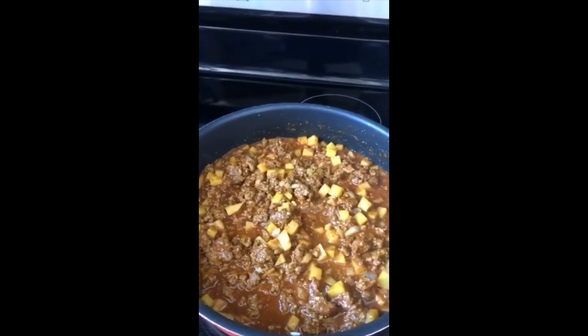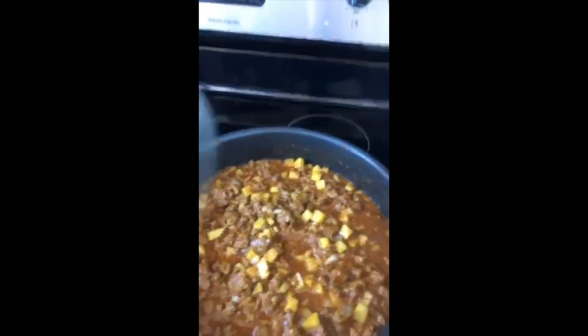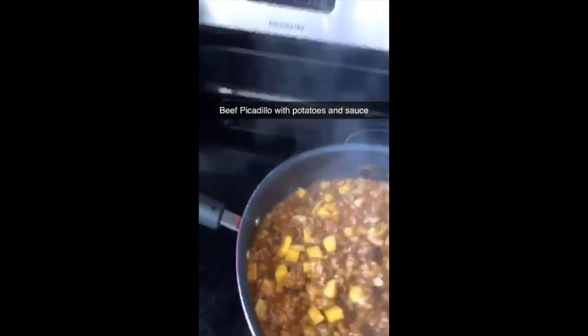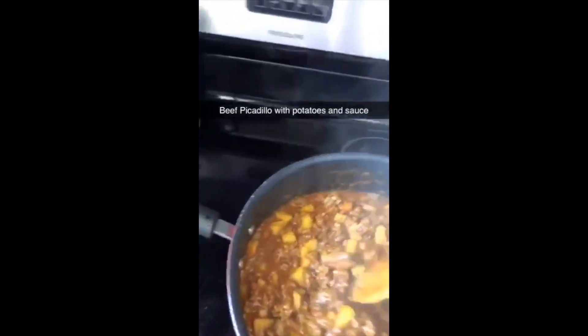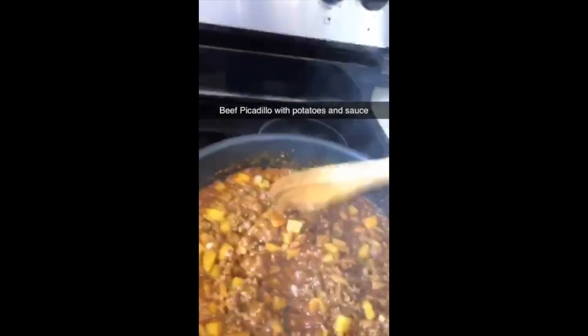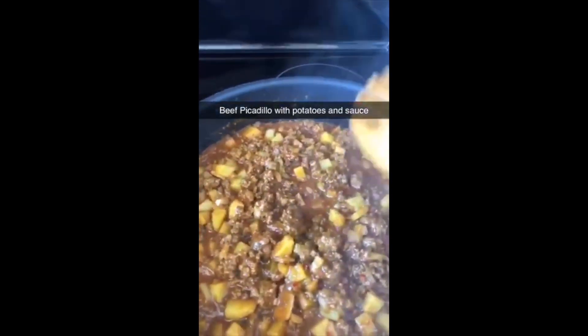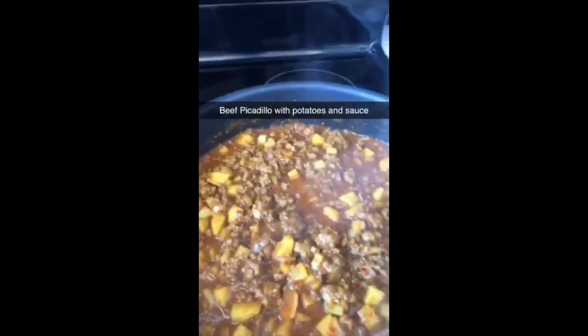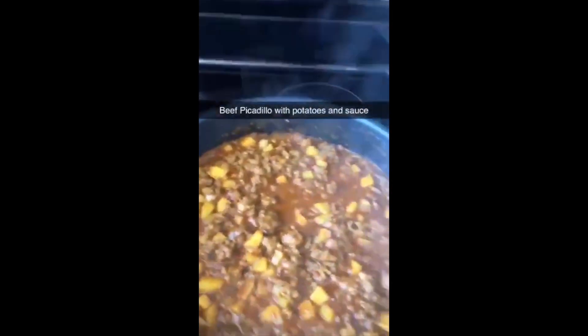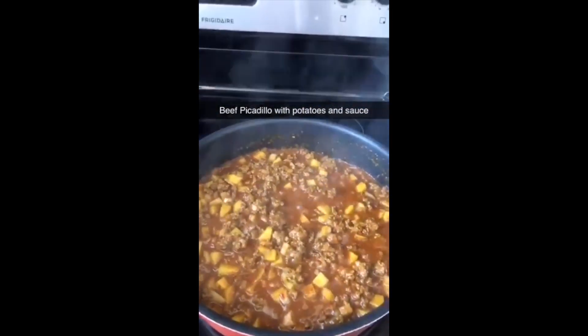Now let this all come to a boil, cover it up, and put it on high heat. And that's it — all done. Just so you guys know, if you don't have pure tomato sauce, you can use tomato paste and just add a little water to liquefy the paste a bit, then throw it all in there. Voila, all done — enjoy!